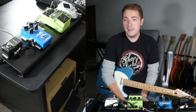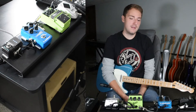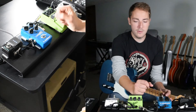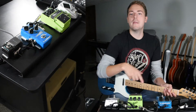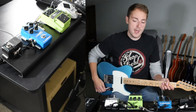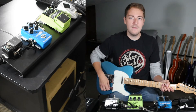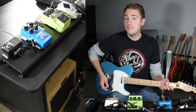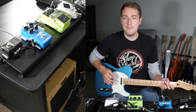Let me give you guys a couple of samples of what this board sounds like. First we'll turn everything off and I'll let you guys hear the amp. Today I mic'd up with a Sennheiser E609 — this is what I use live, so I didn't want to run it into the Two Notes today. So here's what it sounds like — just the amp and the guitar.